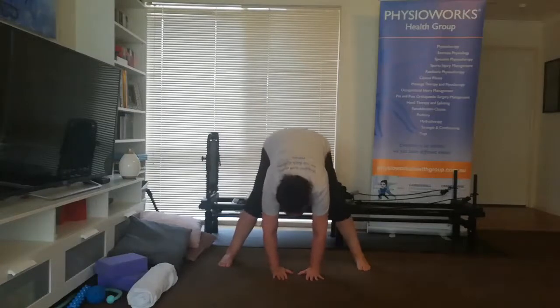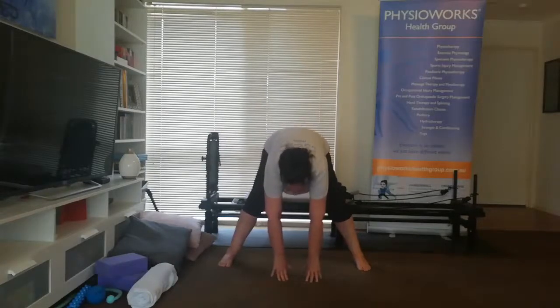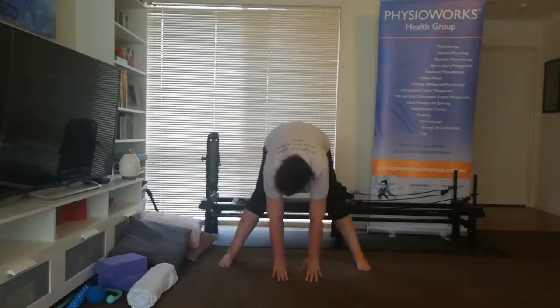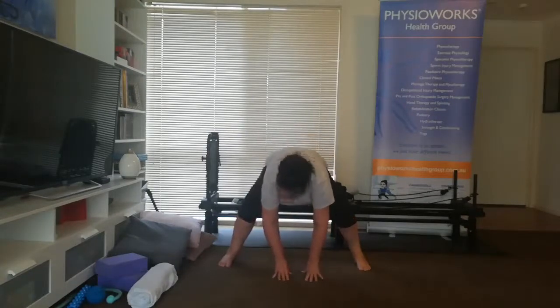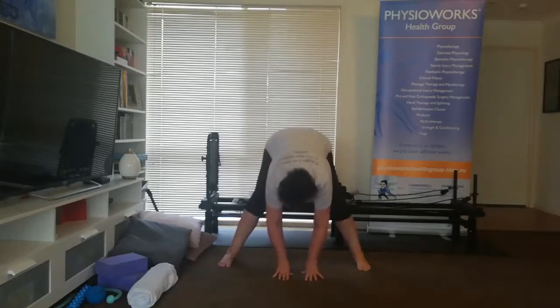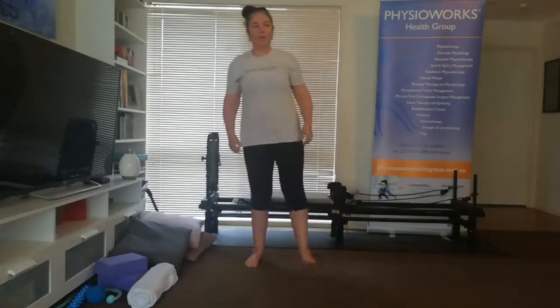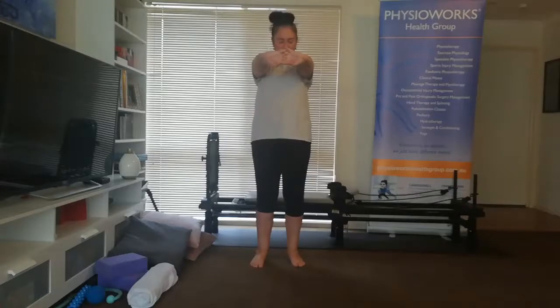Just squat there and straighten a couple of times to give the joints some movement. Come back up, shaking out. Stretch out through the arms, let the back round — totally okay with that one. Drop the head.